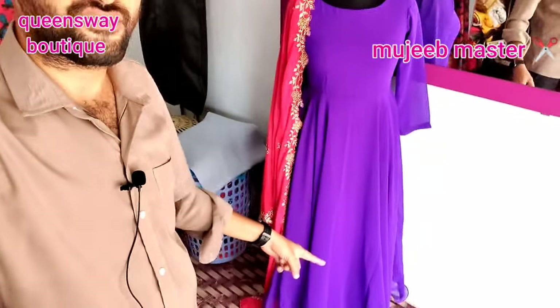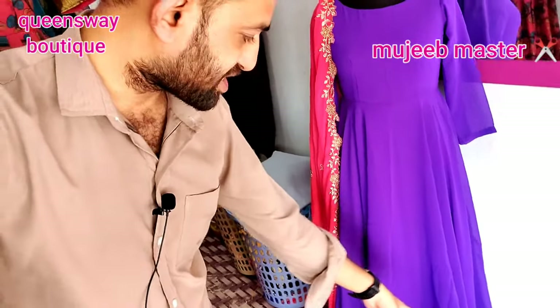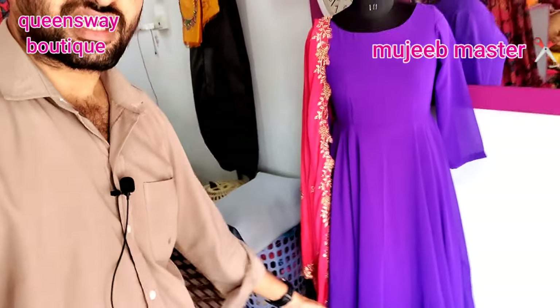We are ready for long frocks. But we don't need to do cutting right away — we will comment on how we do cutting.